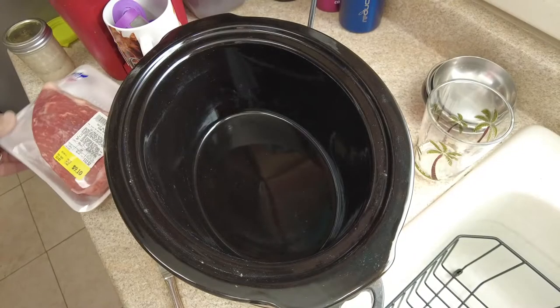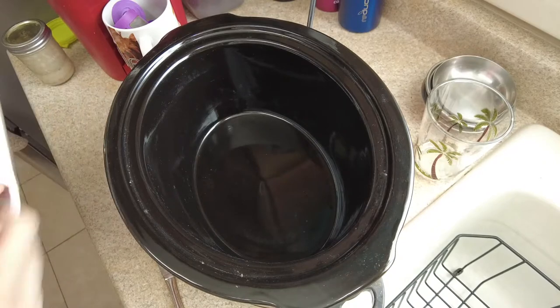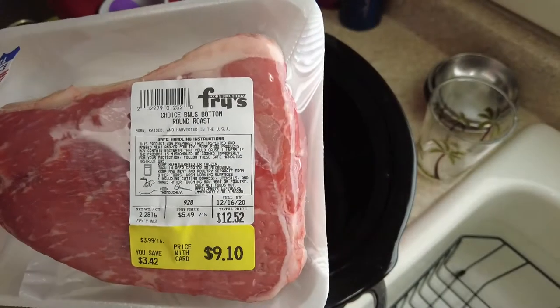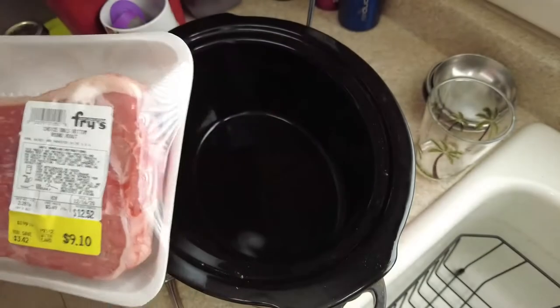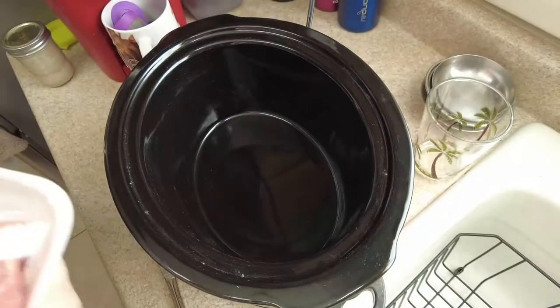Hi folks, Mike here from Random Acts of Cooking. I got on sale a Choice Boneless Bottom Round Roast, 2.28 pounds.